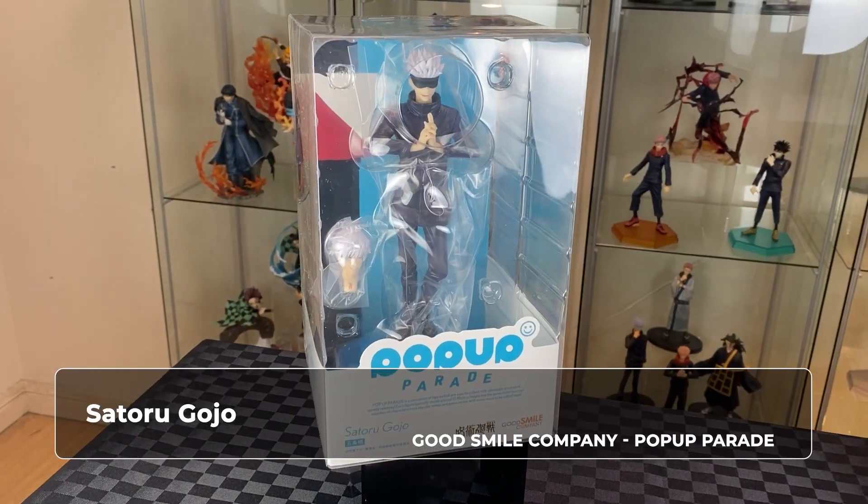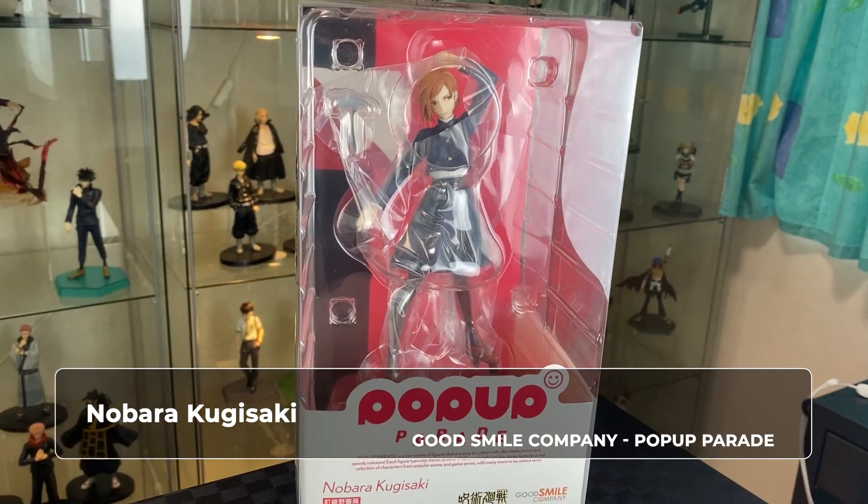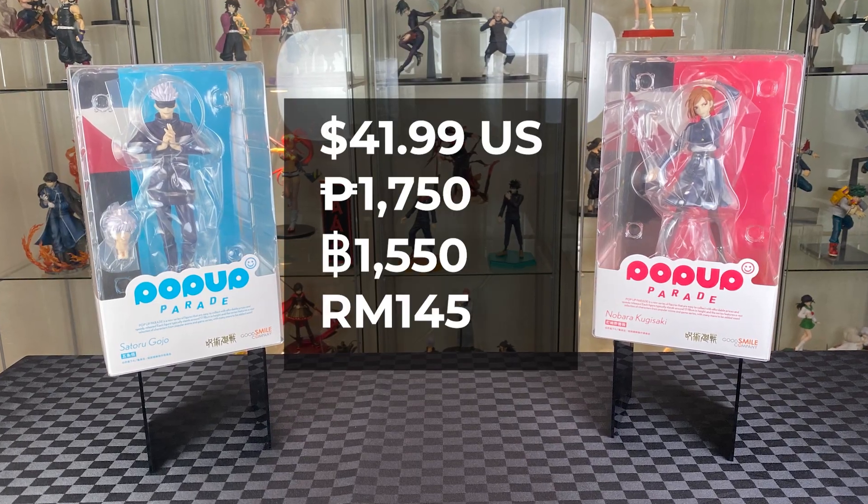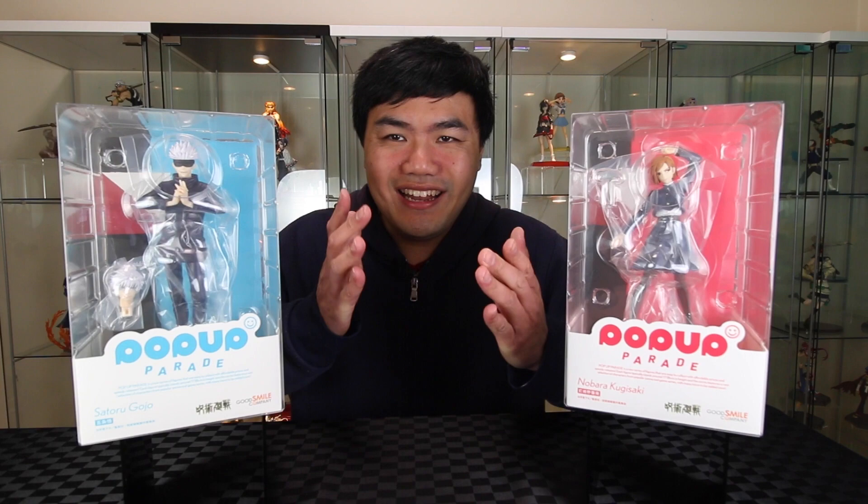Hi, welcome to A-Warsing. In this video we have two figures from Jujutsu Kaisen anime series for unboxing. We have Gojo from Good Smile Company Pop-Up Parade as well as Nobara, also from Good Smile Company. I really like the bright colours on the background of the box. Alright, let's unbox.